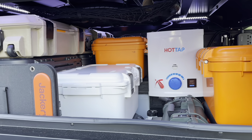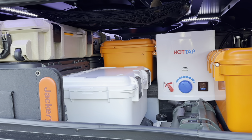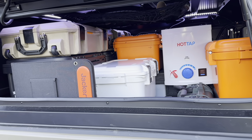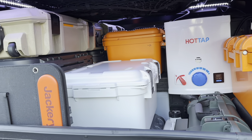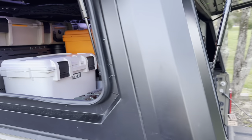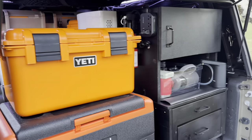Hey everyone, welcome back to All Adventures Great and Small. I'm here with my Gladiator and wanted to do a quick update video because I made a few changes to the back of the truck. We're getting ready to leave on our trip and figured out a few things I wanted to change, so just wanted to go through what changes I've made.